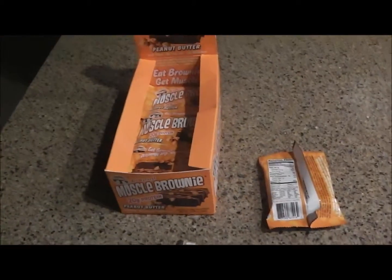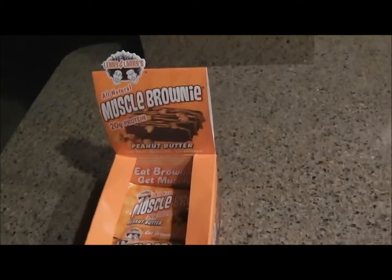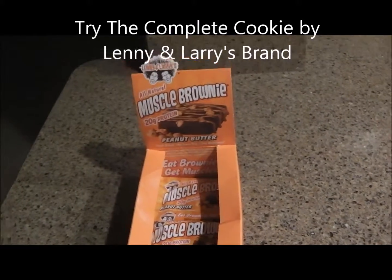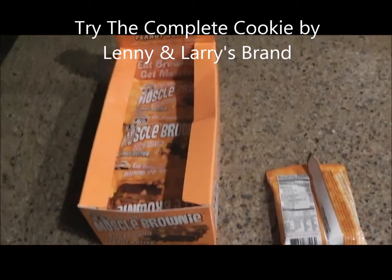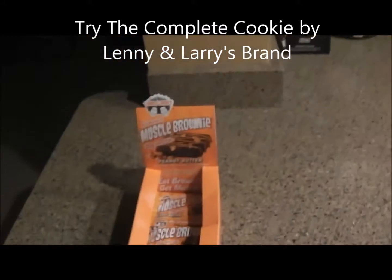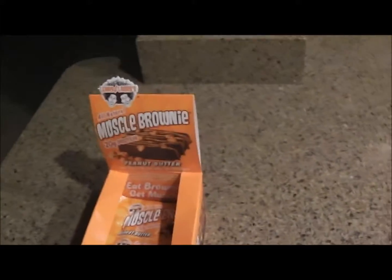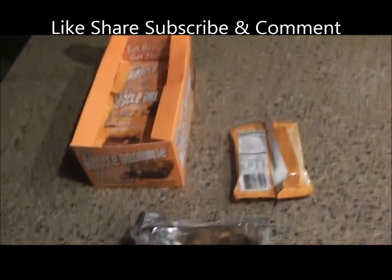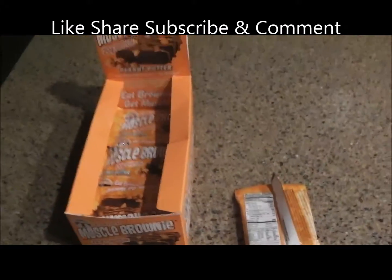As always, like, share, subscribe, all that good stuff — let us know what you think. Now Lenny and Larry's is a nice brand that we came across. They've got cookies, muffins, and the brownie. I don't really see the muffins online — they probably don't last as long without preservatives. They're not on bodybuilding.com, so I'm gonna try those out if I see them at a Vitamin Shoppe or GNC.